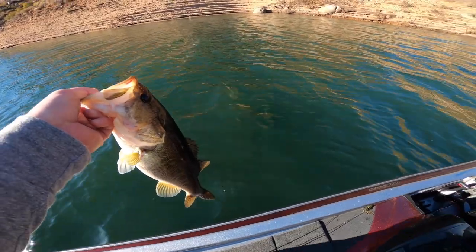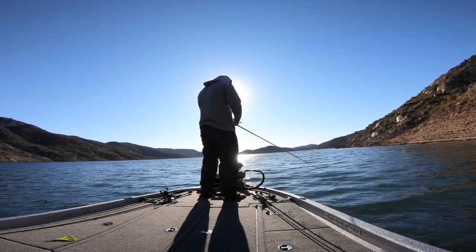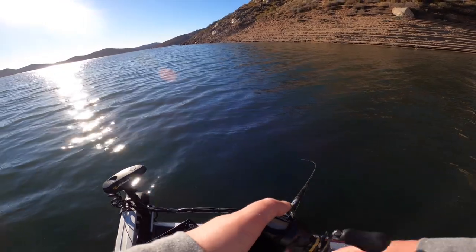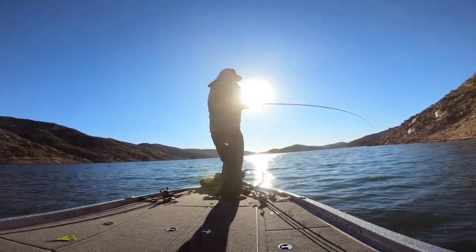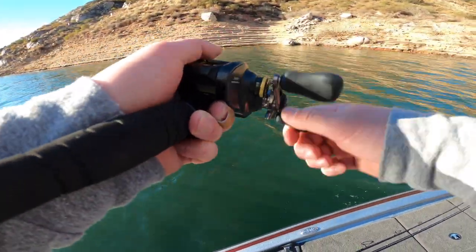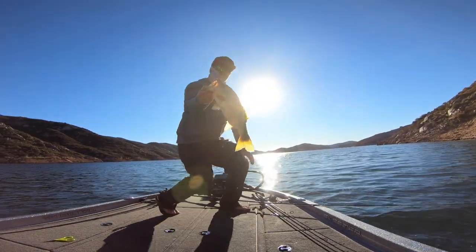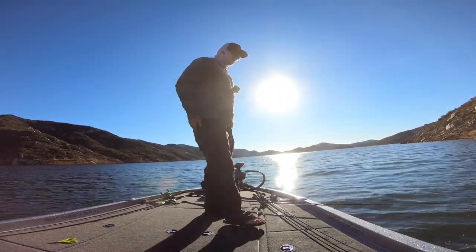Not as big as I thought he was going to be, but I'll take it. Still pretty fun to catch that fish on that big crankbait. There's one — that's a good one. This one smoked it! Yeah, that was rad. Look at that fish — not a big one but super fun. This guy came out of those trees and just hammered it. That was cool, super cool.